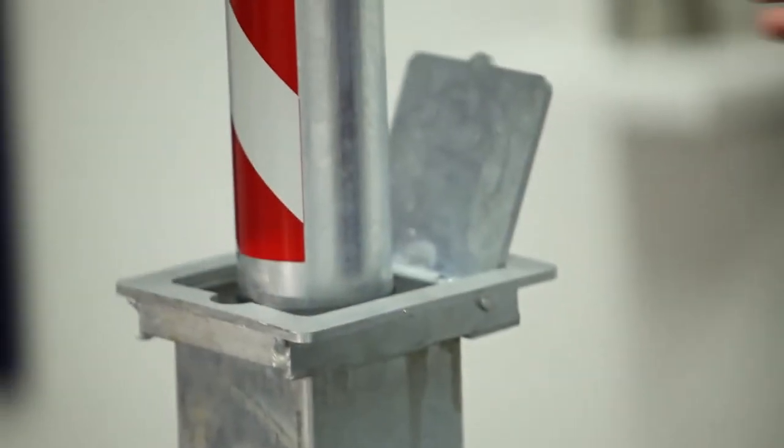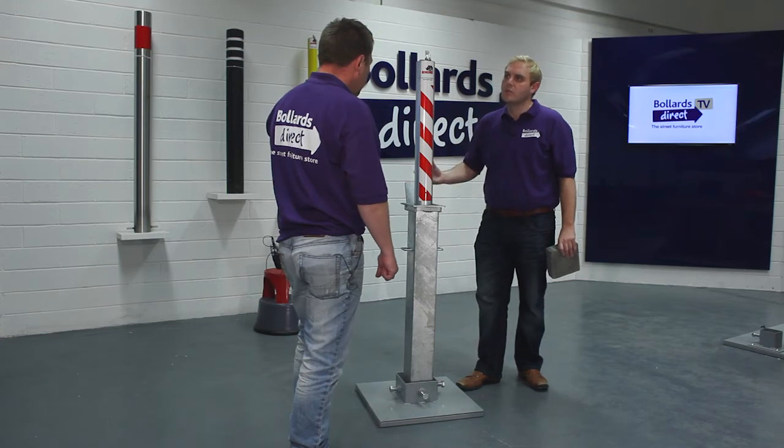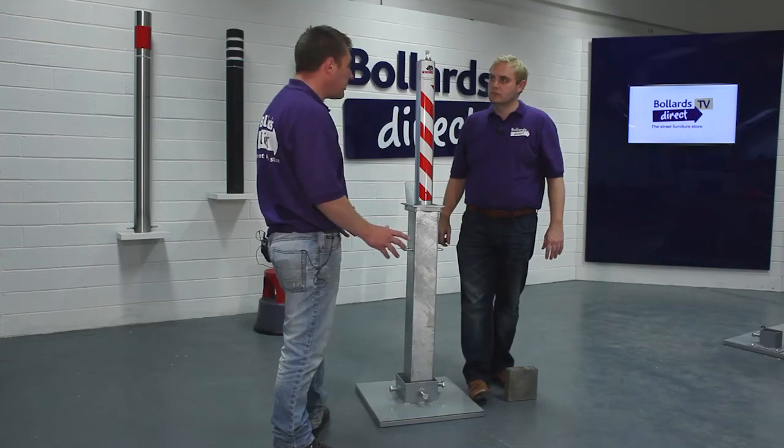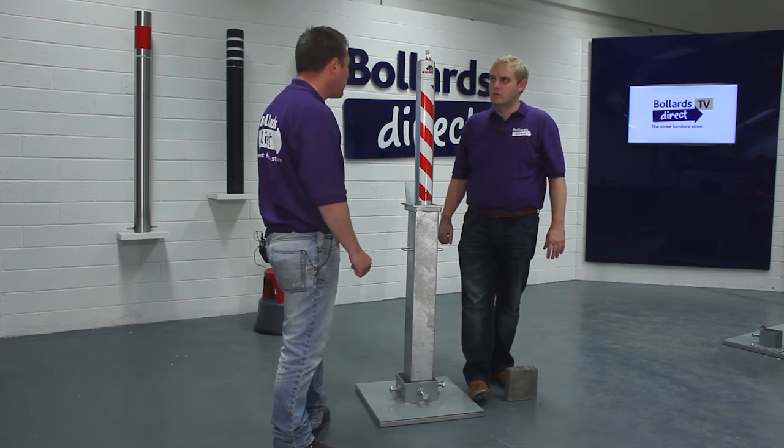So how would I get hold of one of these if I needed one for my industrial site or my retail complex? You can buy direct on our Bollards Direct website. There are many means to pay — you can pay via credit card or via PayPal, so several options for payment. We have the product in stock, available for next day delivery. The typical delivery is about three to five working days, but if you need it tomorrow, all you need to do is let us know or pay the express delivery service and it will be there for you tomorrow.